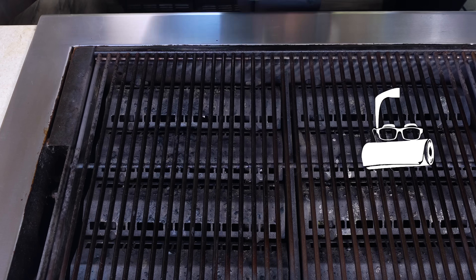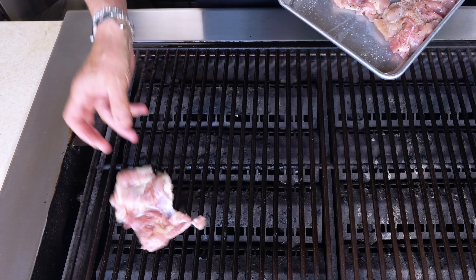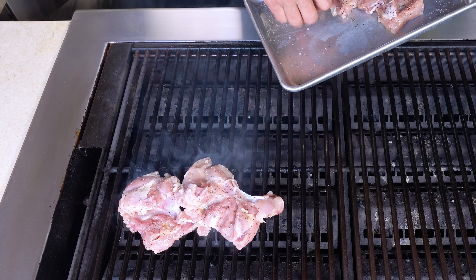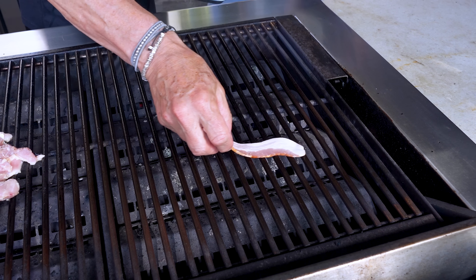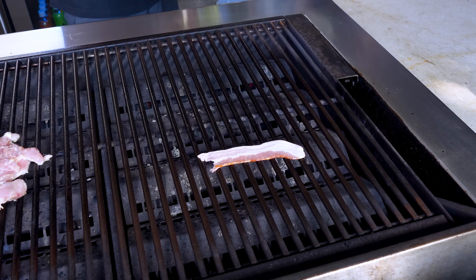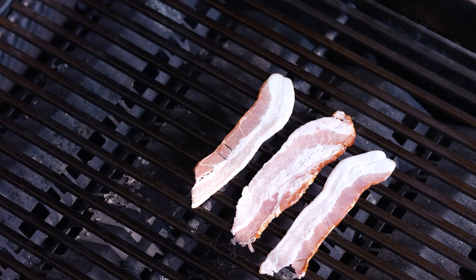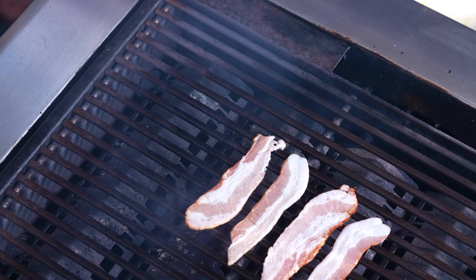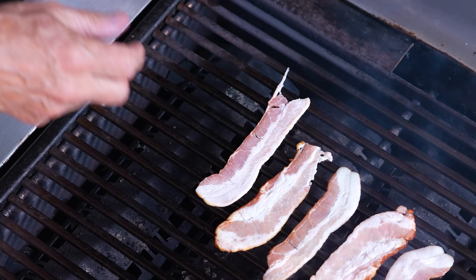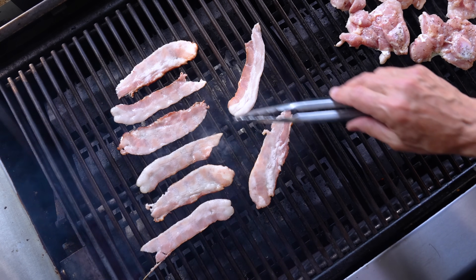We'll start by getting the chicken on and making our sauce. Chicken thighs lightly oiled, salt and peppered, and on they go. There's no magic to this and they don't need to be pretty because we're going to shred them. We also need some bacon, just partially cooked because it's going to finish on the pizza in the oven — no better way when you've already got a hot grill.